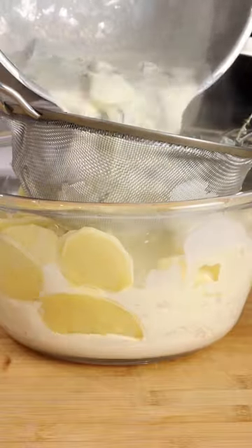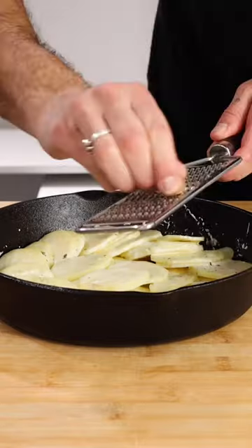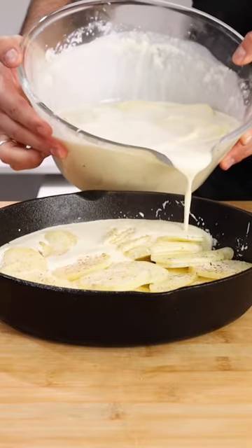Bring to a boil, then strain over your thinly sliced potatoes and leave these to soften for 15 minutes. Layer in a cast iron pan or baking tray, then season with salt, pepper and nutmeg.